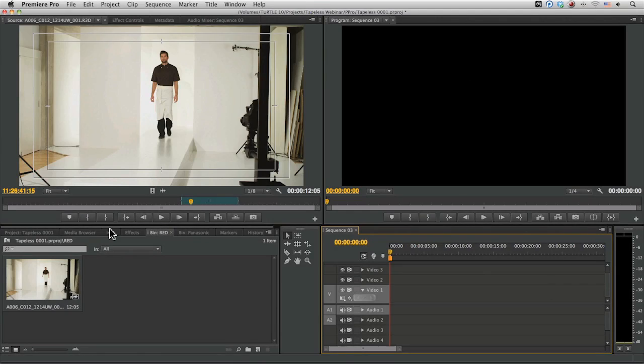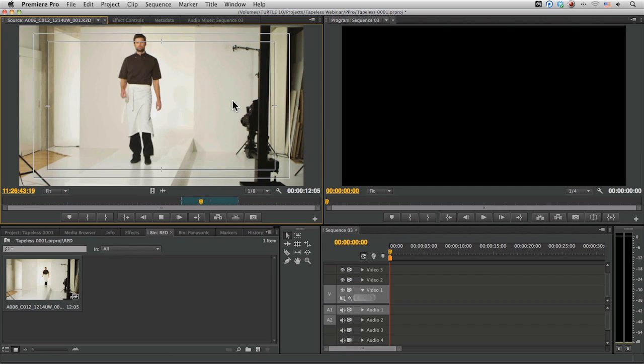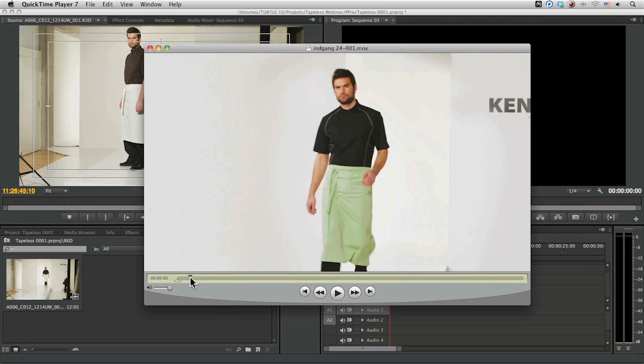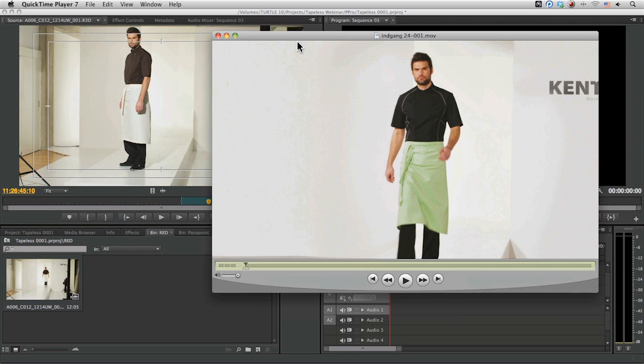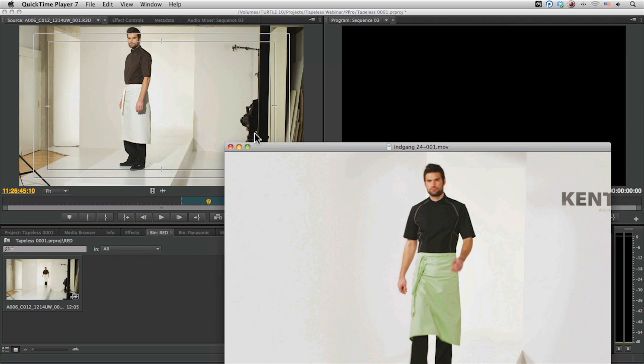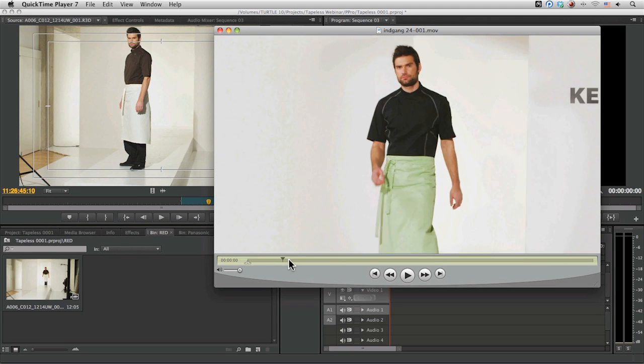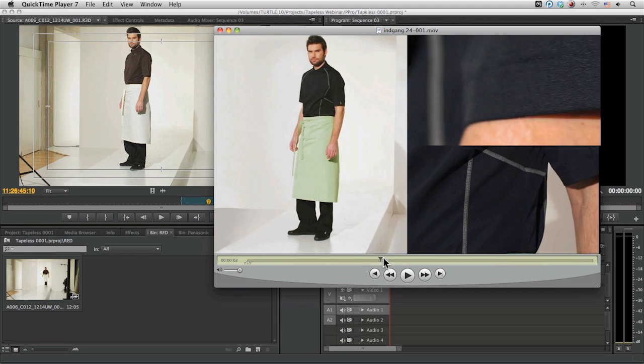We've brought in some selects from our media browser — some of the RED stuff, some of the Panasonic stuff — and we'll be bringing in the Canon footage cutaways in just a moment. Taking a look through now, we can see we're getting closer to what our concept is going to be. The task ahead is to come in and check whether we can do the quick rig removal on the sides and clean that up without too much hassle, and also do a bit of the reframing.